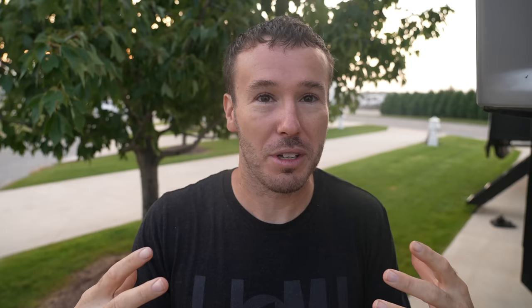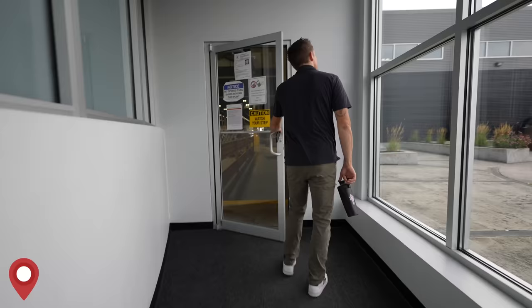Elkhart is known as the RV capital of the world. We want to immerse ourselves in that and just kind of be in awe of the whole process. There is a lot behind the scenes from the time you go to a dealer, pick out your RV, buy your RV, and take it home. And for probably about 95% of you, the large majority of that happens in the Elkhart, Indiana area.